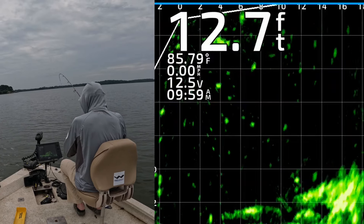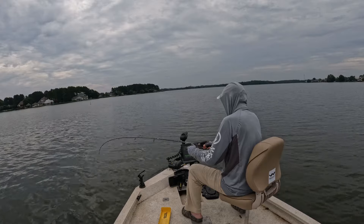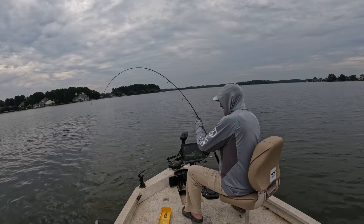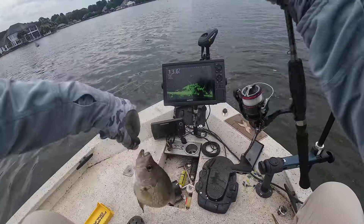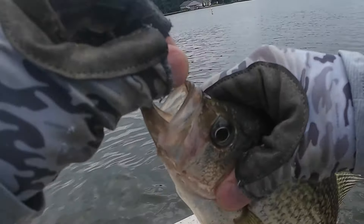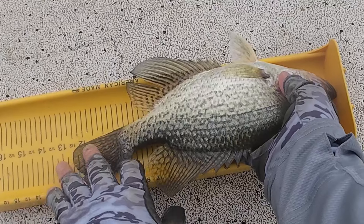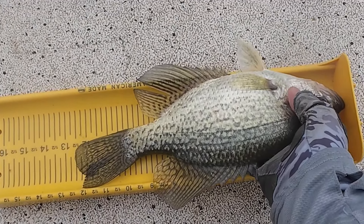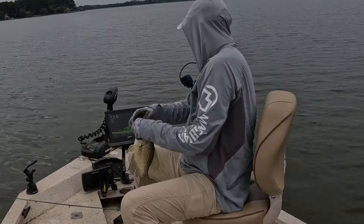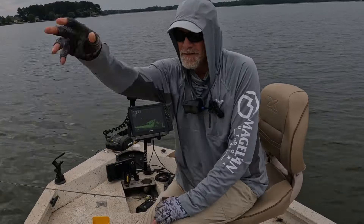Oh, that's a catfish — gotta be. Nope, that's crappie! Get up there dude — man, I thought that was a catfish the way he hit. 12 and a half inch black crappie. That's exactly what I'm talking about — 12 and a half inch, back in there.